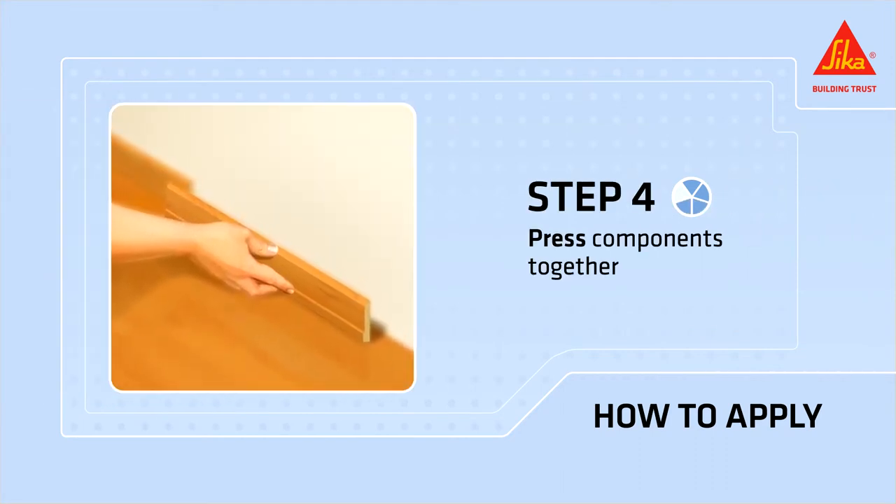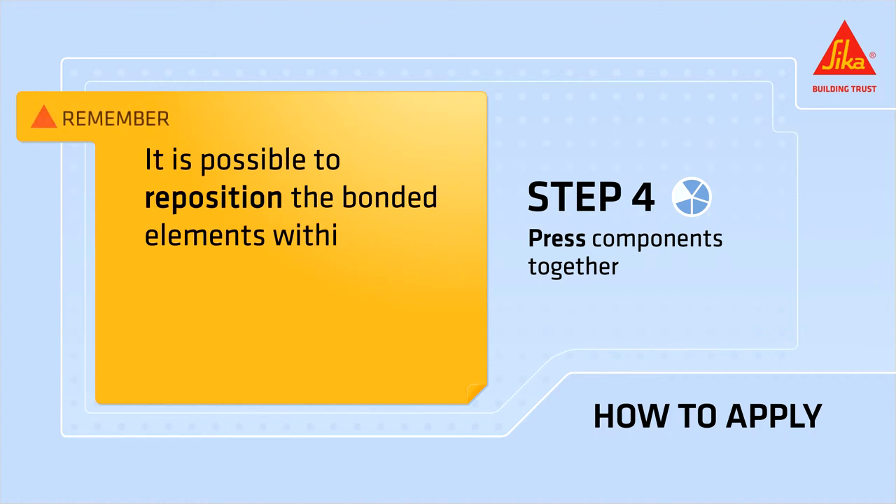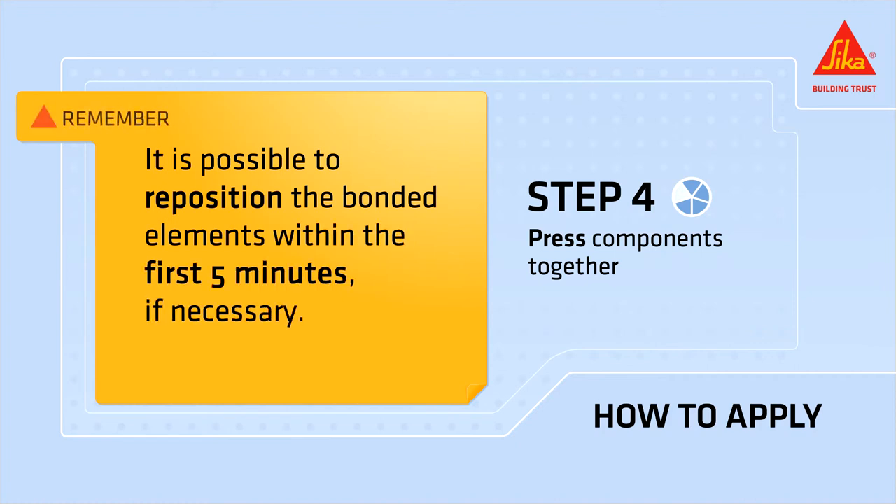Press the bonded components together firmly. Remember, it's possible to reposition the bonded elements within the first five minutes if necessary.